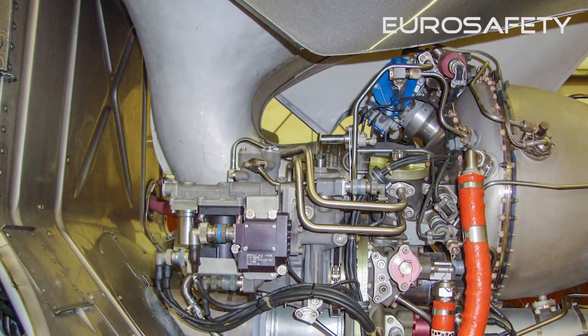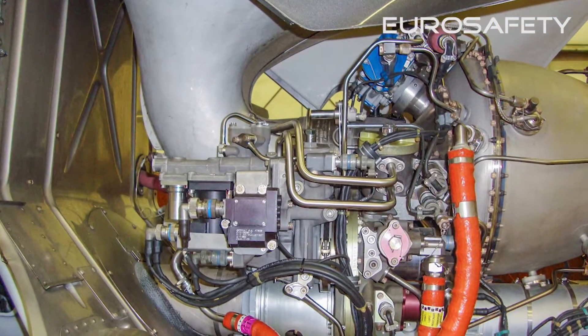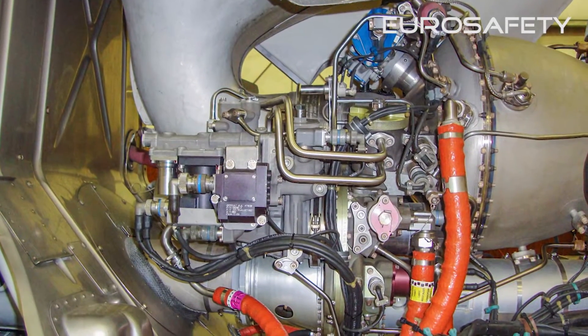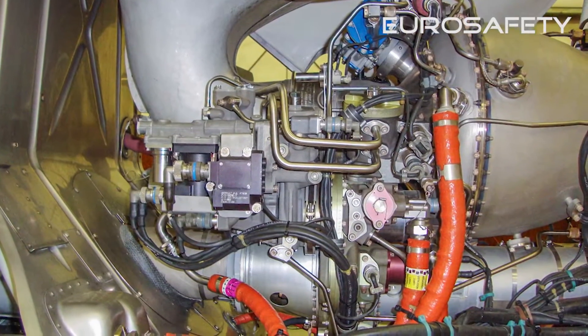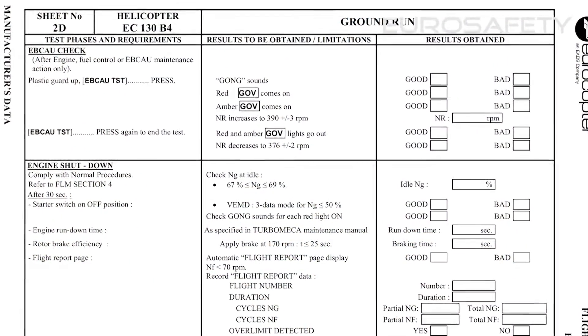The EPCOW check ensures the proper operation of the engine backup control ancillary unit. It is performed after engine, fuel control, or EPCOW maintenance actions. The procedure is found in section 8 of the Rotorcraft flight manual.